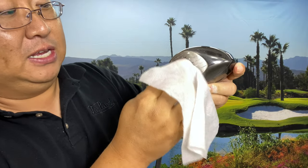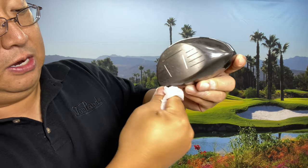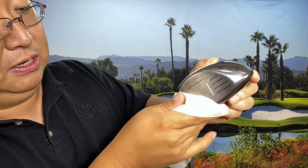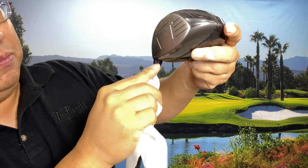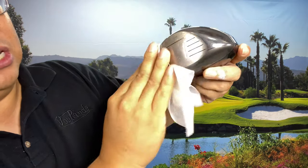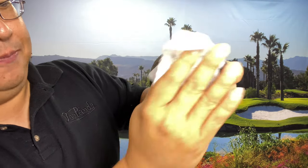Going over to the wet cloth seems to have corrected the white residue on the black plastic hosel, and it's coming out of the grooves a little easier with the wet cloth. I would say it's not the easiest thing to clean up with just a dry towel. If you're at the driving range spraying this on your clubs and using your golf towel to wipe them down, you'll probably have to do a more thorough cleaning job when you get home — that's a little disappointing.